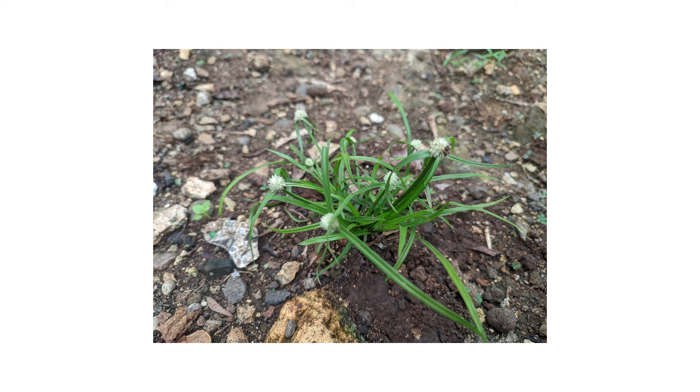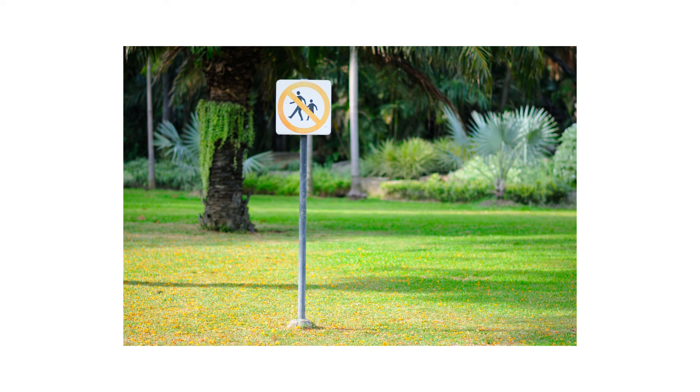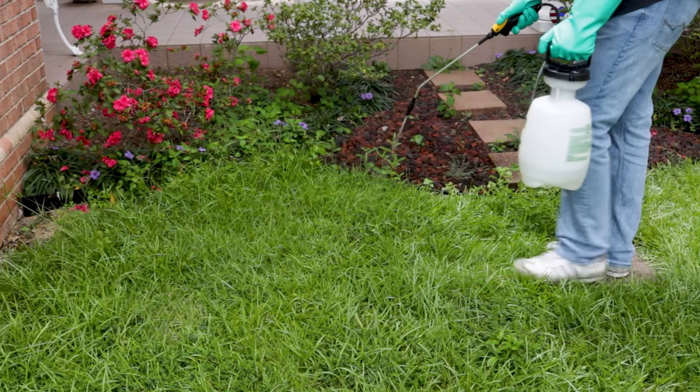After identifying your weed and inspecting your property, it's time to start treatment. Before starting any treatment, be sure to wear your personal protective equipment or PPE, and remember to keep people and pets out of the treated areas until products dry completely. To eliminate Green Kylinga on commercial or residential properties, use a selective post-emergent herbicide that's labeled not to injure your property's turf grass.